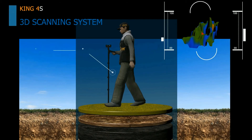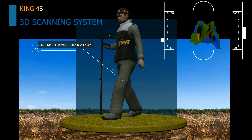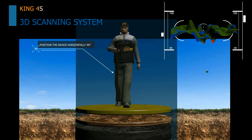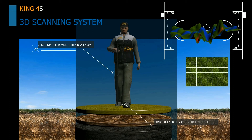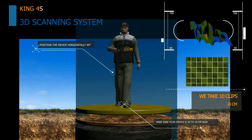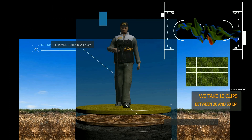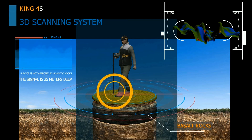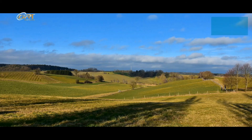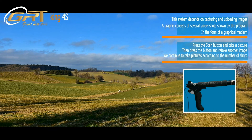The 3D Scan System: position the device horizontally at 90 degrees, making sure the device is 5 to 10 cm from the ground. We take 10 clips between 30 to 50 cm apart. The device is not affected by basaltic rocks, and the signal reaches 25 meters deep. This system captures and uploads images — a graphic consisting of several screenshots shown by the program in the form of a graphical medium.